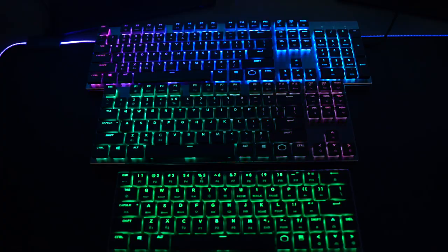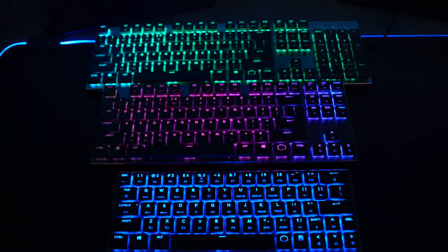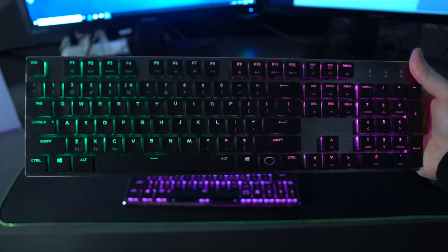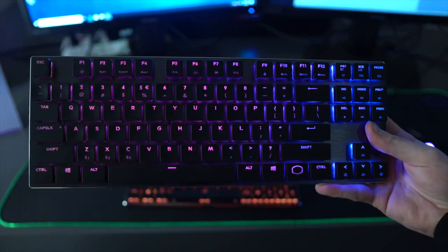They also had a lot of other things on display, but the other stuff that stuck out to me was their new keyboards. They have a really nice lineup of low-profile keyboards: the SK-651 which is a full-size, the SK-631 which is a tenkeyless, and the SK-621 which is a 65-key keyboard.